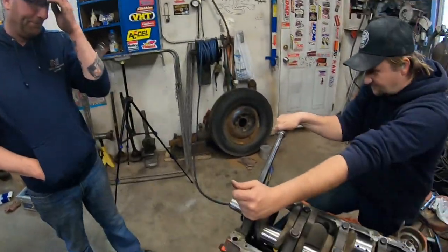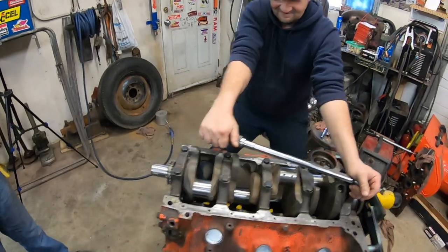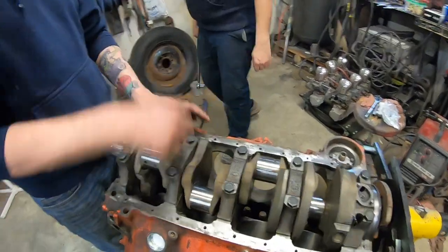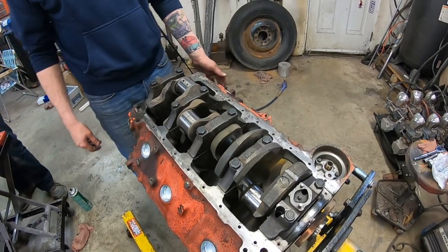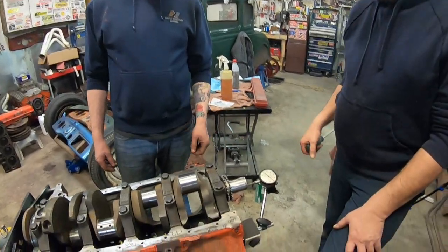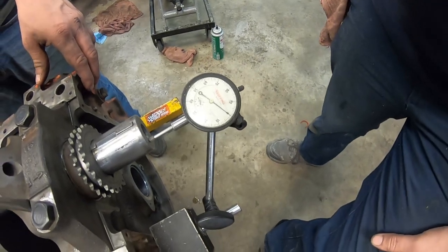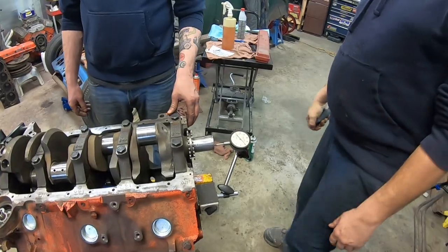And you wonder why I hate GMs. First engine I rebuilt was an AMC and it went together better than this. There we go — nice and smooth, no binding. We just took the engine off the stand so we could hit the back of the crankshaft with a block of wood in the front, just to see if it seats itself and check the thrust. We hooked up a dial indicator and we're almost at 5,000ths — that's well within spec.